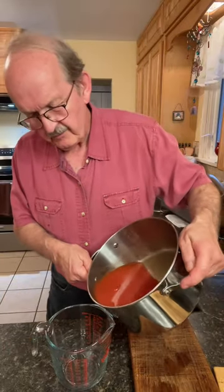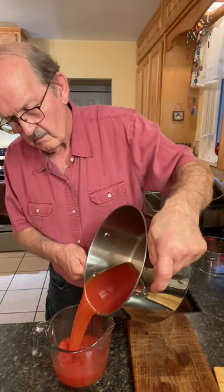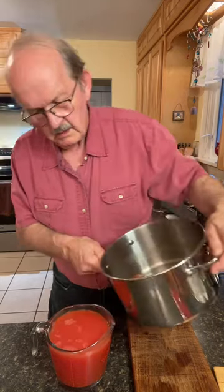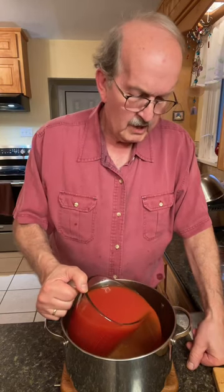Let's see how much juice we have. Just over a quart — that's actually about five cups. We'll add that back to our stock pot.